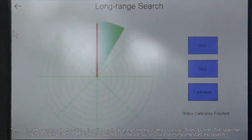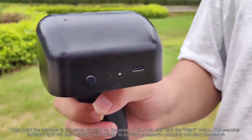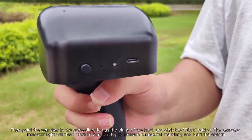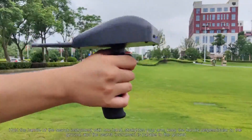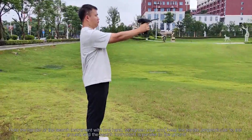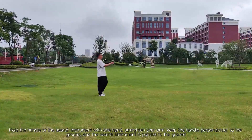Then point the searcher in the same direction as the plane of the host and click the start button. The searcher indicator light will flash medium blue quickly to indicate successful matching and start the search. Hold the handle with one hand, straighten your arm, keep the handle perpendicular to the ground, and the search instrument parallel to the ground.